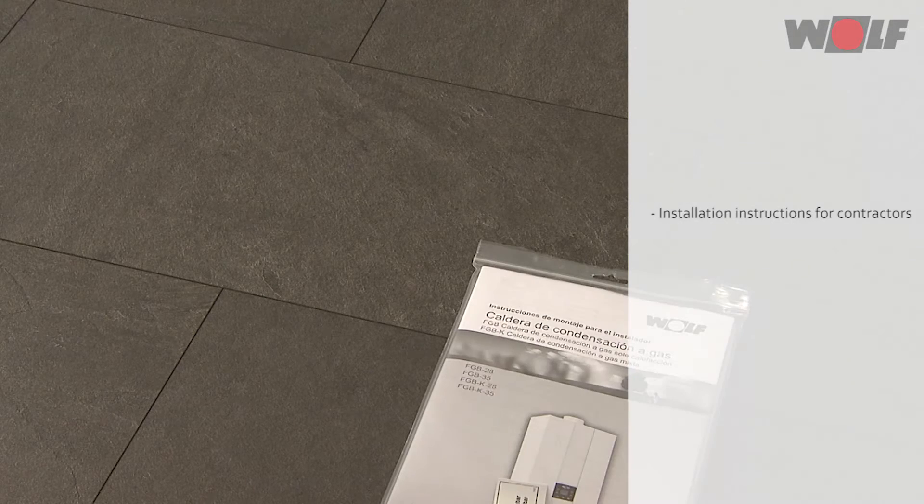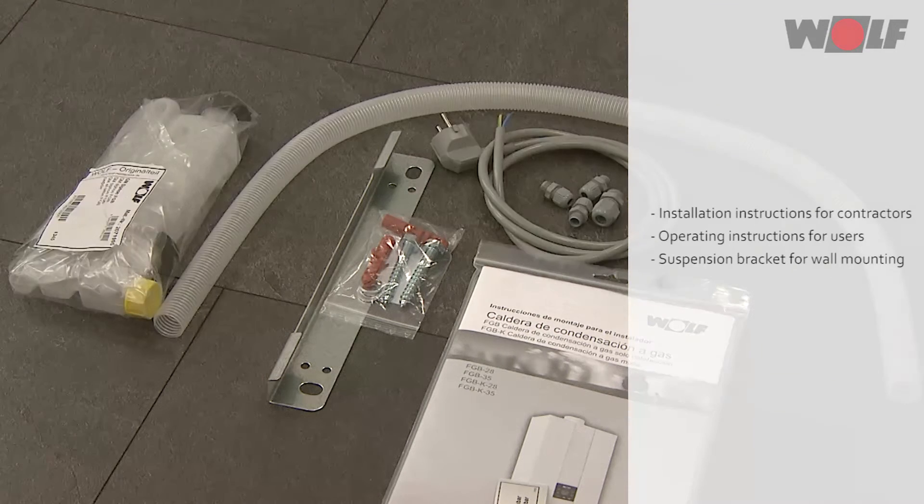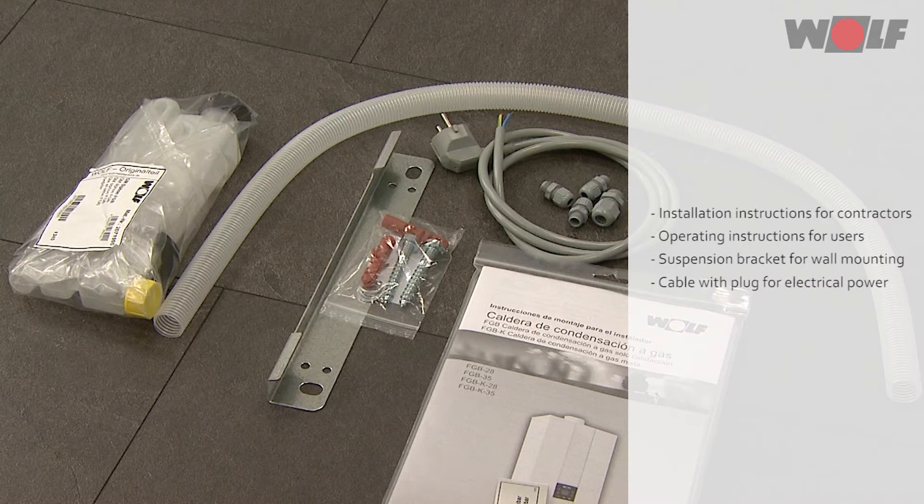Standard delivery includes: installation instructions for contractors, operating instructions for users, suspension bracket for wall mounting, and cable with plug for electrical power.